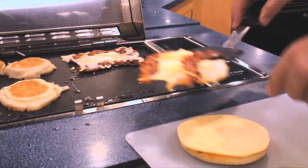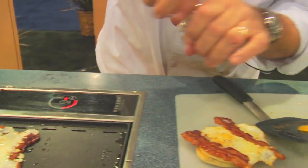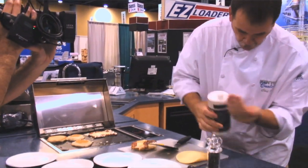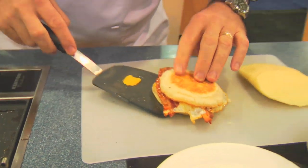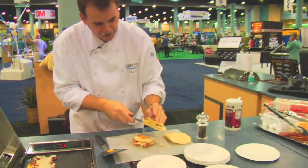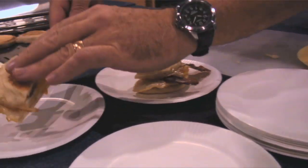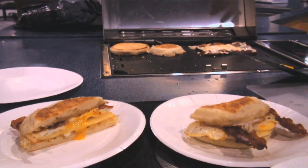We'll take the egg right on top of your English muffin, just like so. Add a little bit of cracked black pepper, a little bit of kosher salt, and then we'll put the top right on top of that — ready to cut it. And there you have a nice little bacon, egg, and cheese sandwich. You can see how quick and easy this is. The wonderful thing about this grill is the versatility of it — you can do everything on one pan. It's a wonderful product.